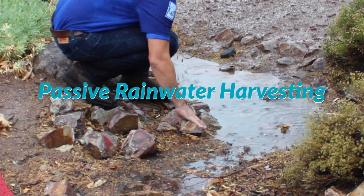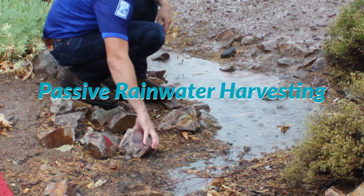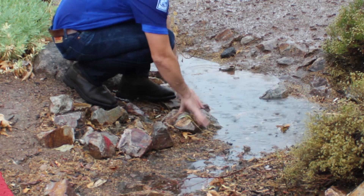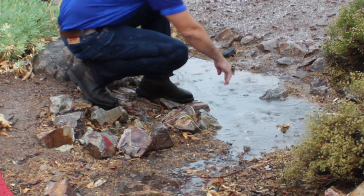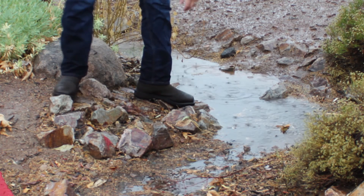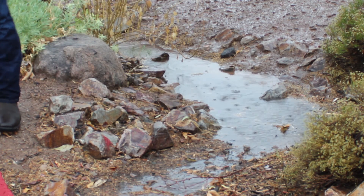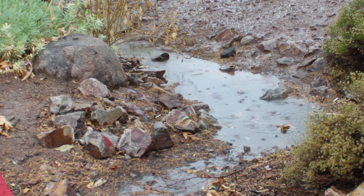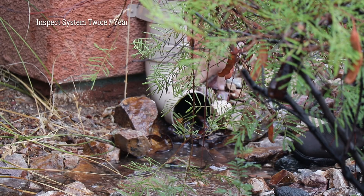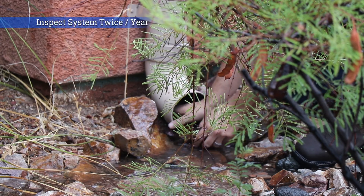Passive water harvesting is a simple idea of shaping a landscape to capture and retain rain on site, allowing it to soak in and water plants without supplemental irrigation. In Tucson, these landscape features are often called earthworks or rain gardens. Our landscapes are living systems that require care to maintain capacity and remain functional. To prepare for seasonal rains, you'll want to inspect your system at least twice per year.